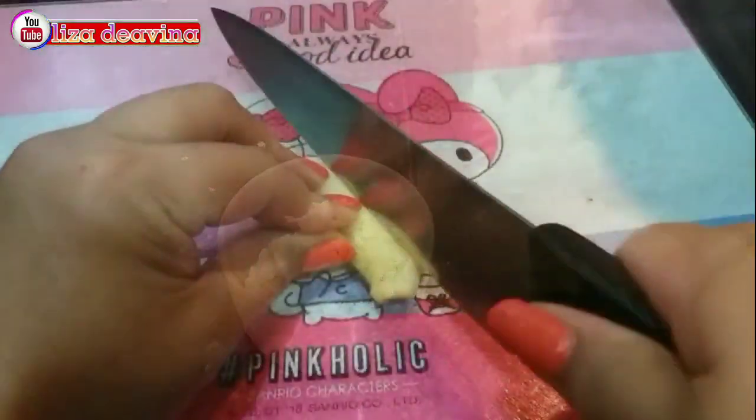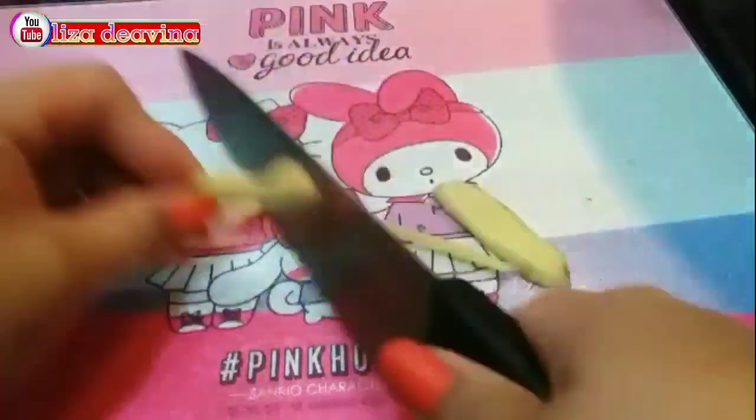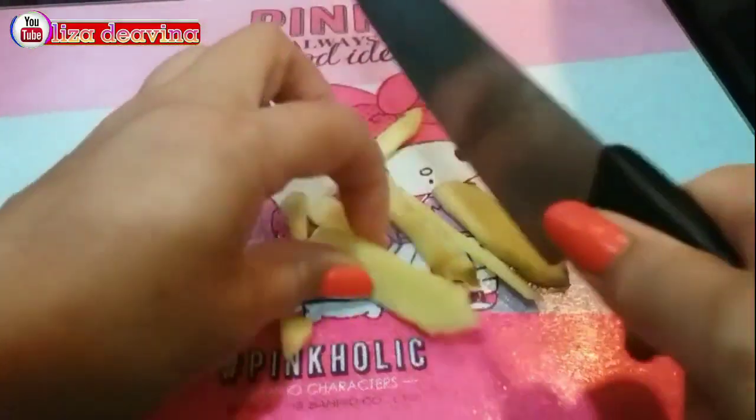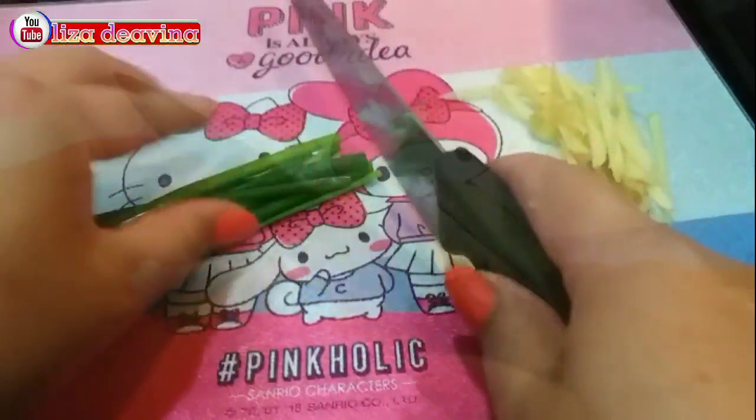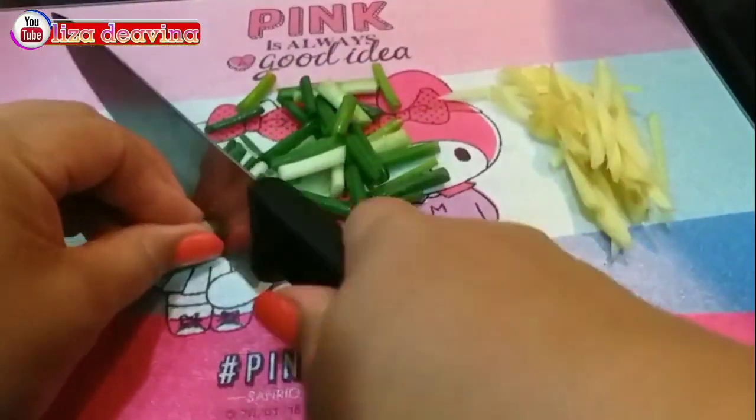Bawang putihnya kita cincang halus. Jahe kita iris seperti korek api atau sesuai selera kita. Daun bawang kita potong sedang memanjang.